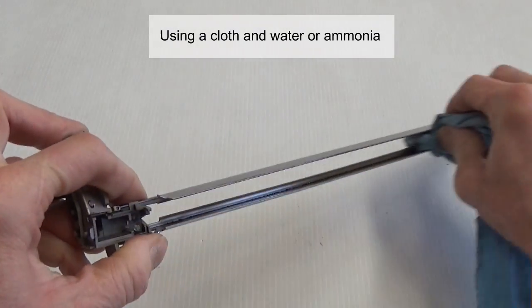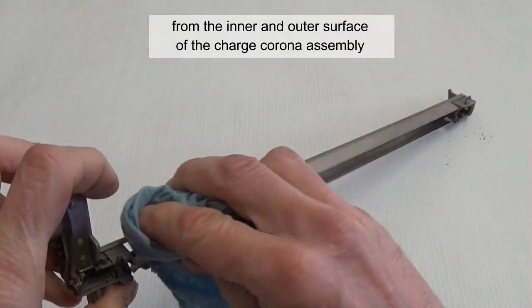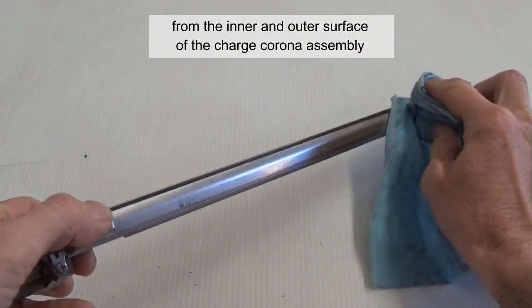Using a cloth and water, or ammonia, remove dust and corrosion from the inner and outer surfaces of the corona assembly, and from the grid.